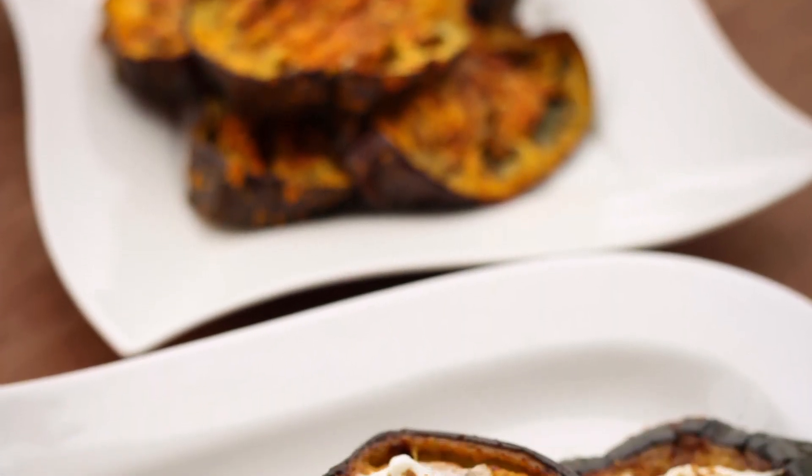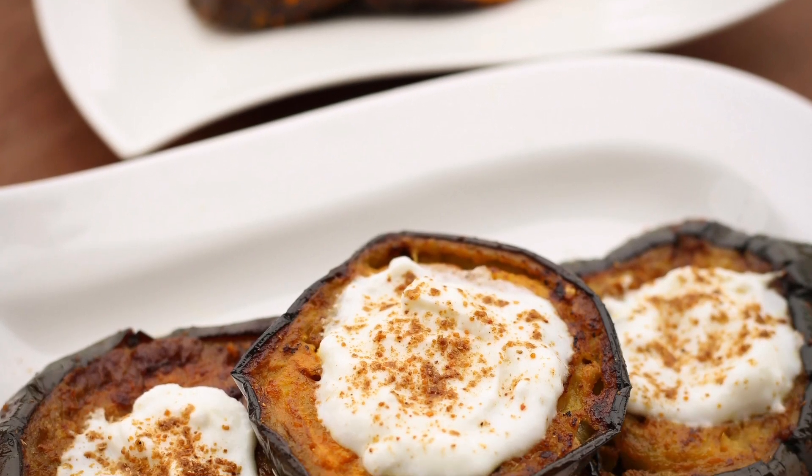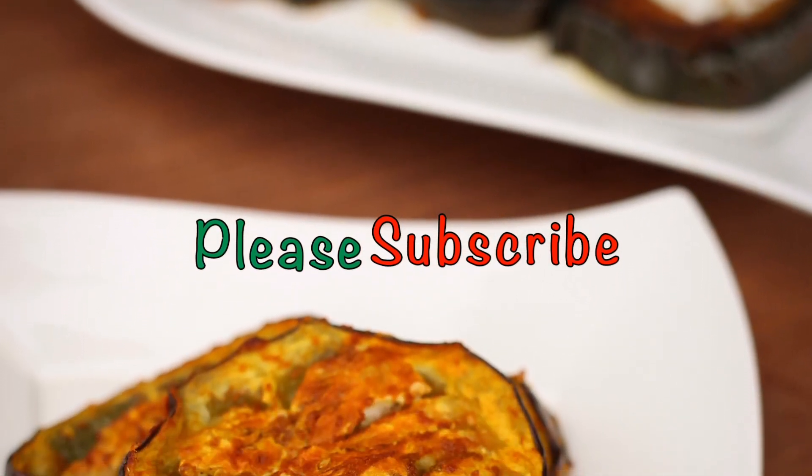Hello, Assalamualaikum. This is Selena Rahman. Welcome back to my channel. This is a simple recipe for you, as requested.